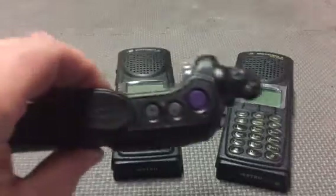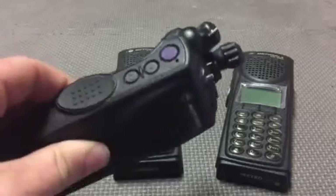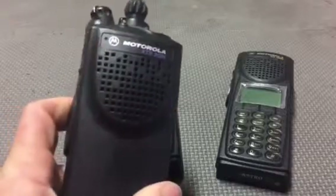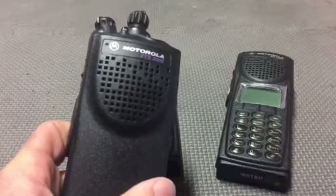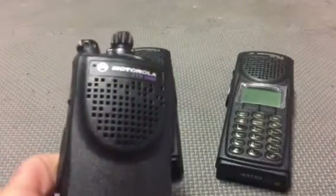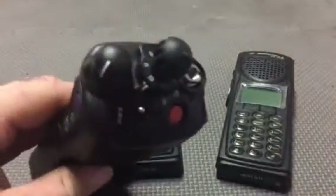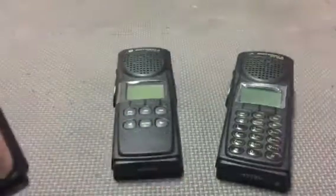These are all configured the same fashion — same channels, same talk groups. We do still use MoDAT on a few of our channels, so we utilize MoDAT and MDC 1200 signaling on a couple of different channels. I know it's very primitive, but we still do it. This is the Model 1, and it protects the integrity of my units.